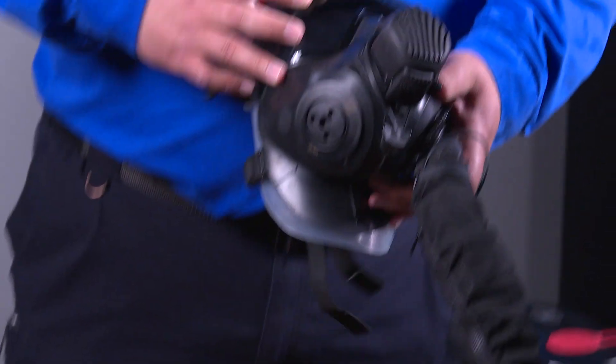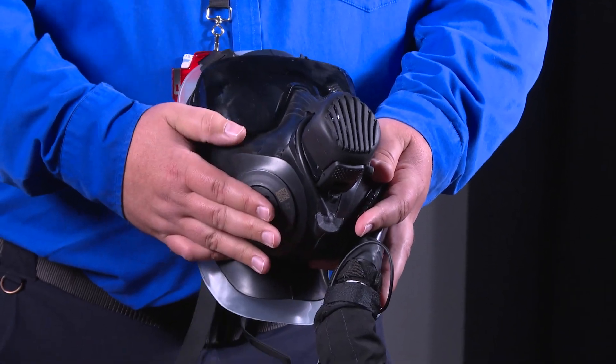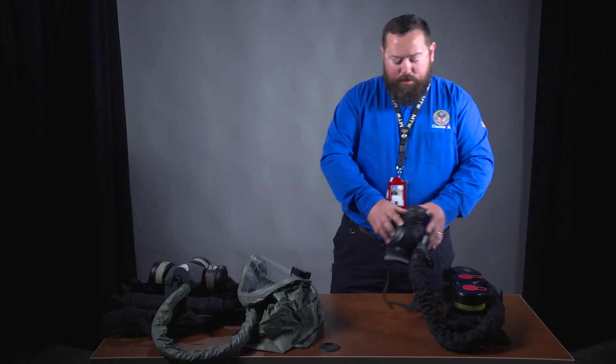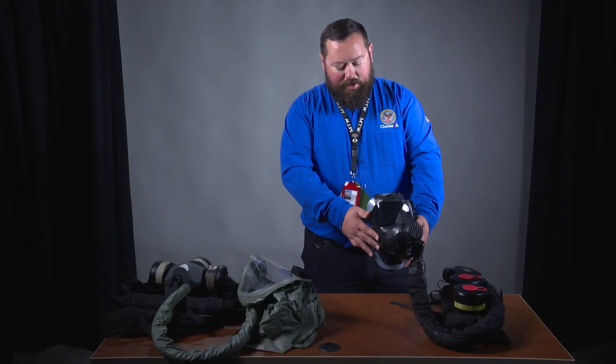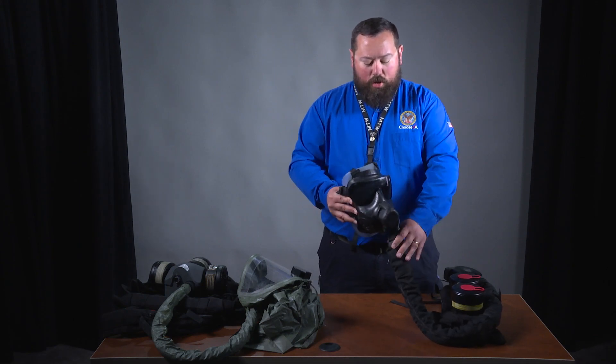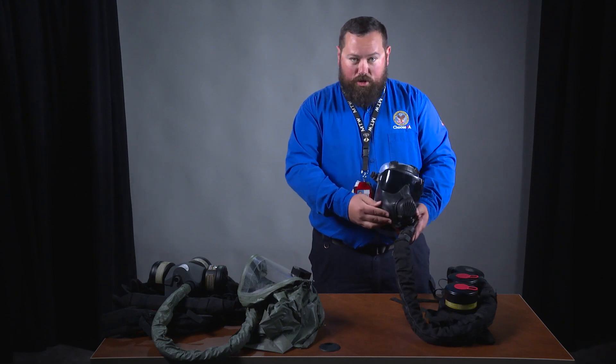This mask can be set up for either left-side or right-side air inhalation. The reason for that is because, as a VA police officer may need to use their firearm, a right-handed shooter would want the hose on the left shoulder, and a left-handed shooter would want the hose on the right shoulder.